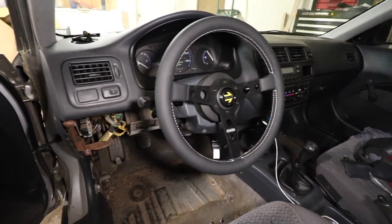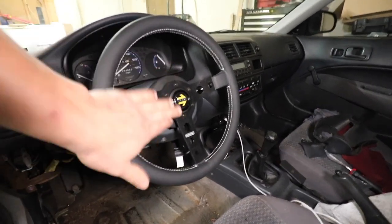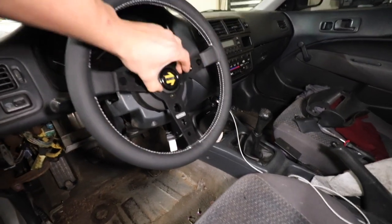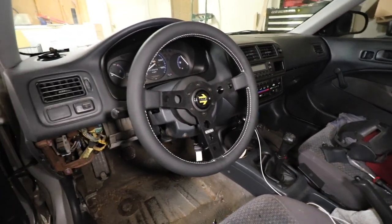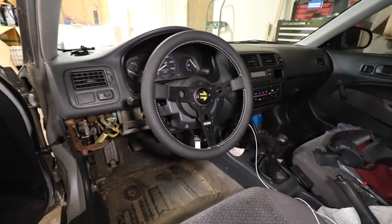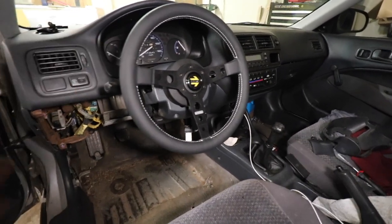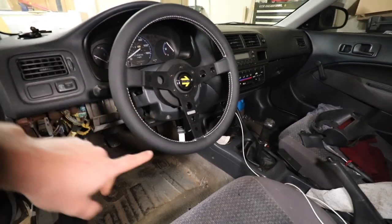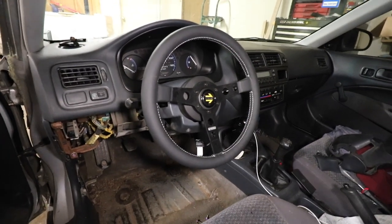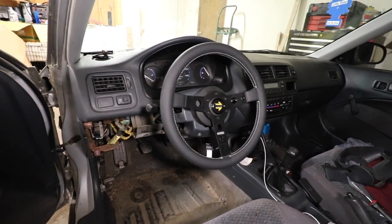There she is, all the way on. It got a little dirty. Our horn button isn't on — we are missing some stuff — but it looks pretty good, it matches the car. We'll finish setting up the airbag and the horn on a different day.